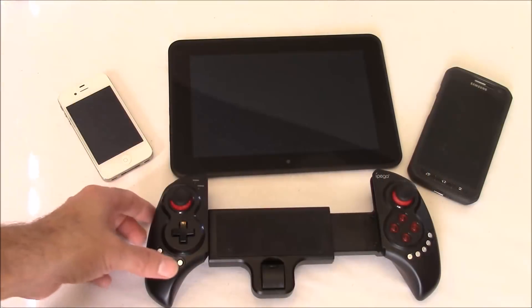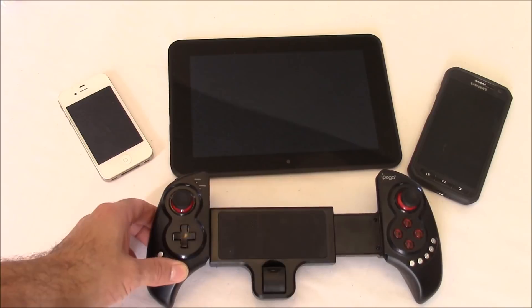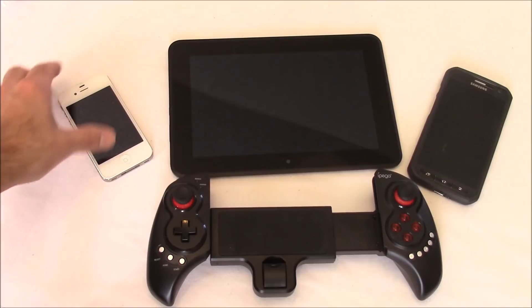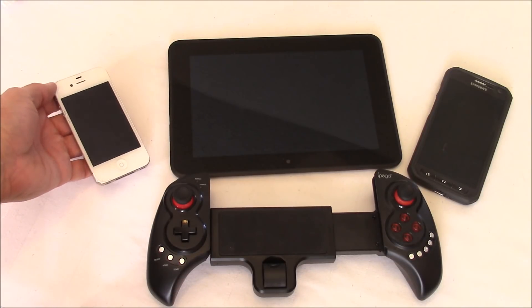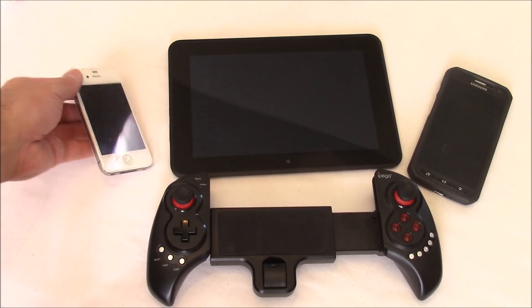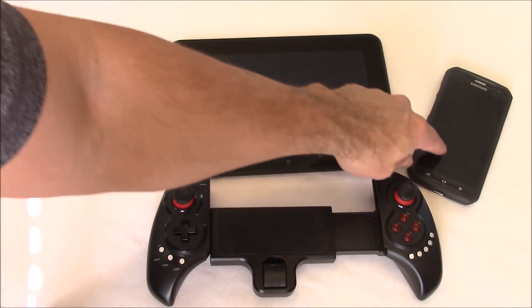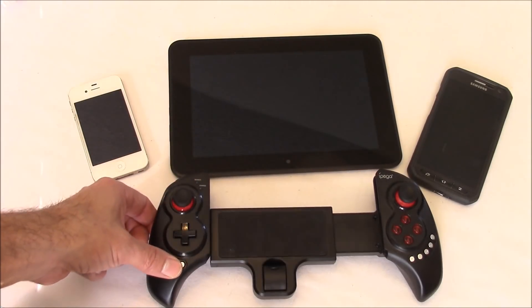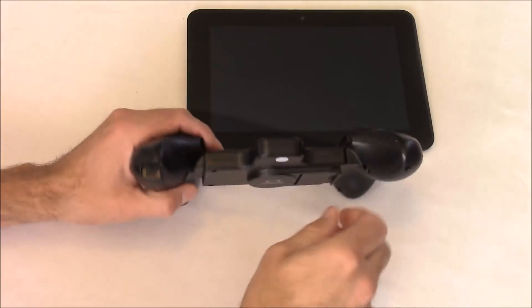This controller works with a lot of different devices, including Android tablets, Android phones, Windows PCs, and Apple products like iPhones and iPads. The compatibility with iOS is a little limited, but there are some games that do support it. With Android devices the support and compatibility is much greater, and you can also use this on Android TV boxes and other Android-powered devices.